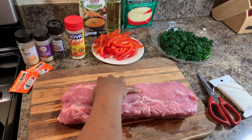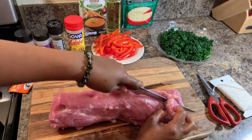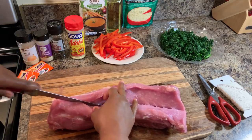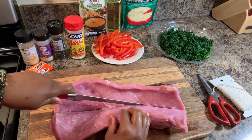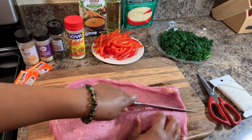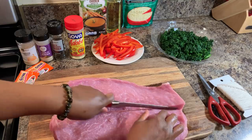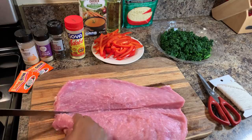I've cleaned up my pork as much as I could. Now I'm going to butterfly mine — I'm just going to go right through the middle. You don't want to take your knife and cut all the way through. Be very careful knowing where the bottom of your pork loin is so that you can stop in time. We need this to remain whole in order to roll it, so just take your time.